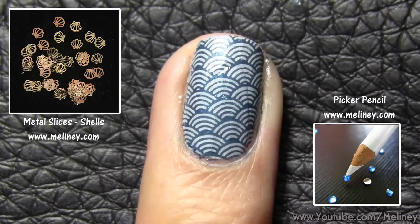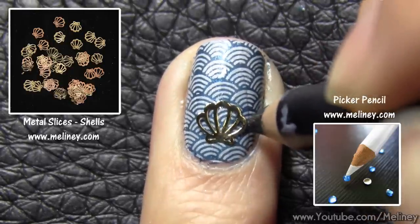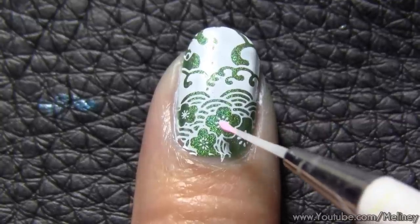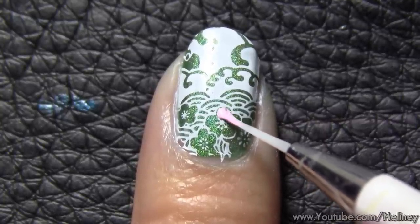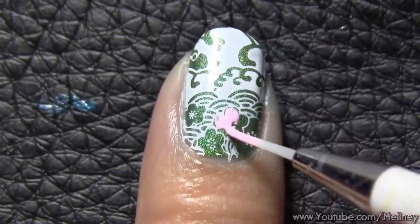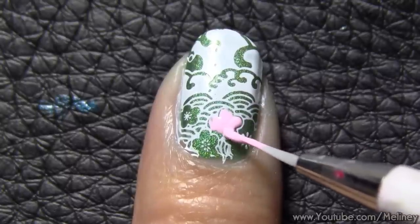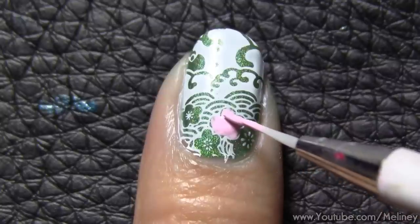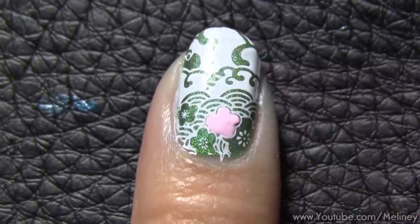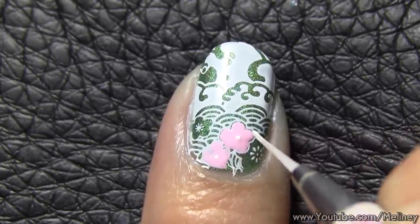For my ring finger, I went with simple and just added a metallic slice decal in the shape of a seashell. You can find these on my website, linked below. For my index finger, I coloured in a couple of the flower shapes near the bottom of the nail. Then I added a dot for the flower centre and a few more dots around it to resemble the other flowers.